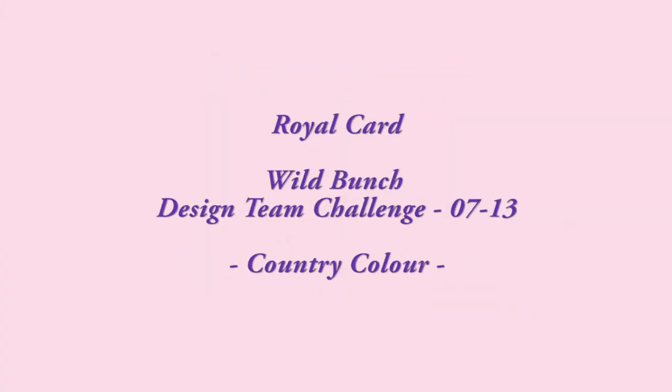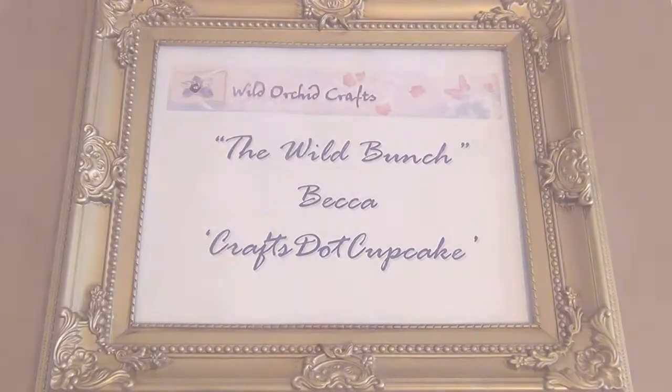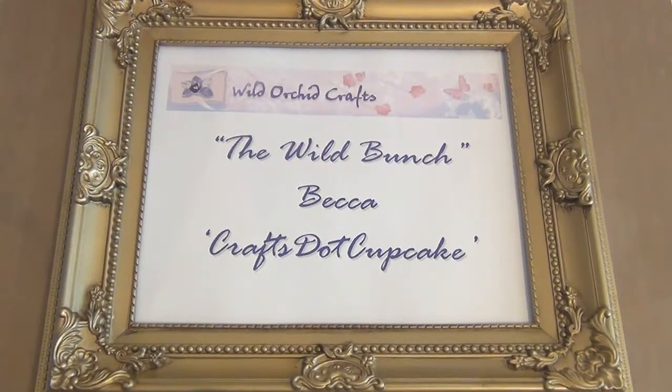Hi everyone! It's Becca and today I'm back on behalf of Wild Orchid Crafts, The Wild Bunch, to share another project with you guys, so I hope you enjoy!